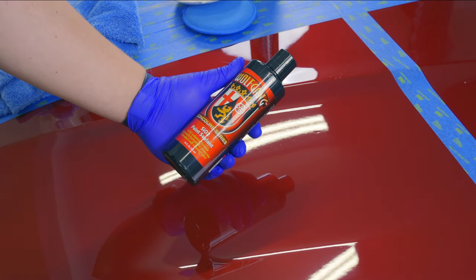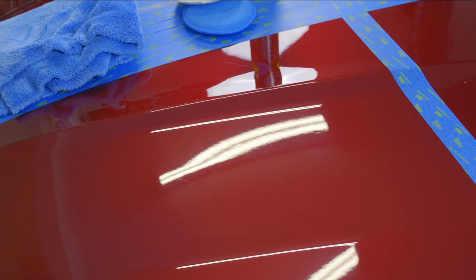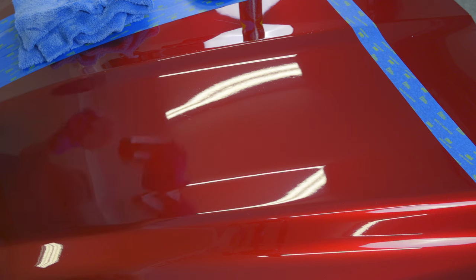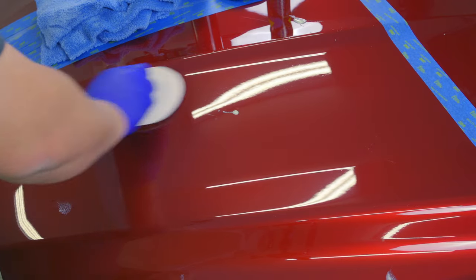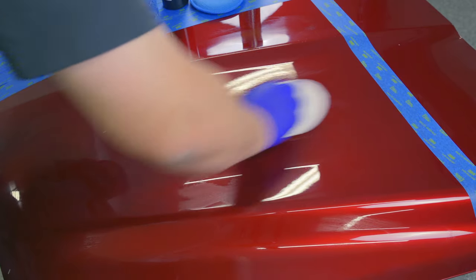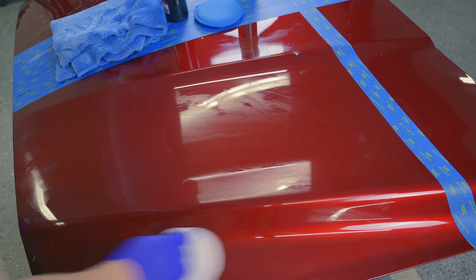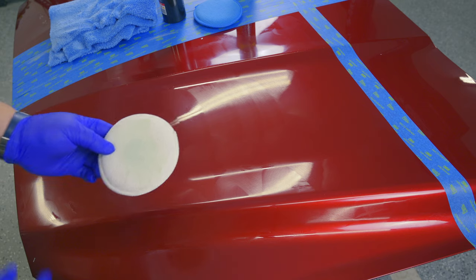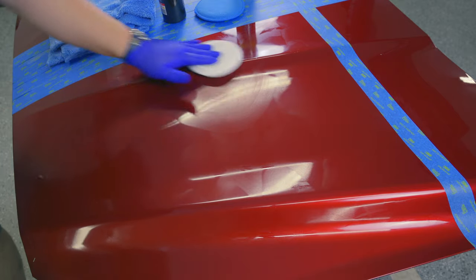Let's get started with the Wolfgang SiO2 paint sealant. The instructions are simple: apply with an applicator pad, wait 15 to 20 minutes, and buff it off. I haven't used this product before — it's my first time. I dotted it around and found it really resists spreading. What I found is that crosshatching isn't the way to go; a small circular buffing action works much better.